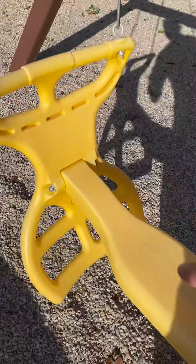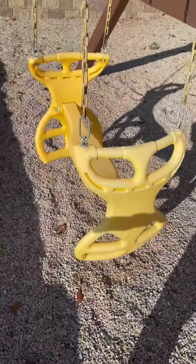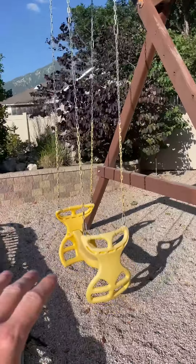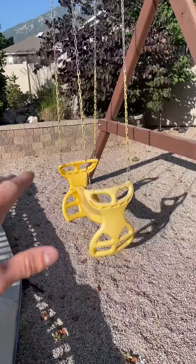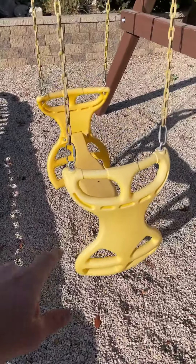If you have two kids on there, one kid puts their feet at the bottom and holds up top. They can push on one side while the other kid pushes on the other side. They can get the momentum going and get this thing going crazy high if they want, or they can just have a casual ride. It is so fun.